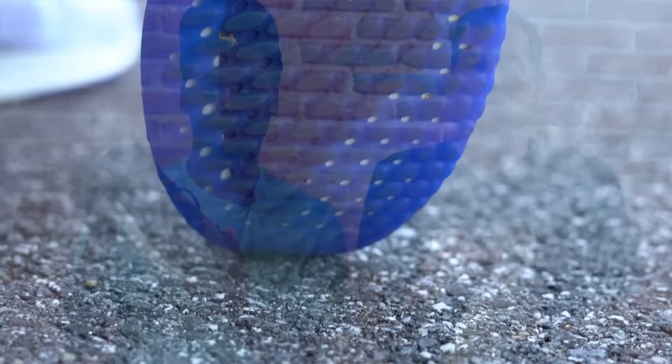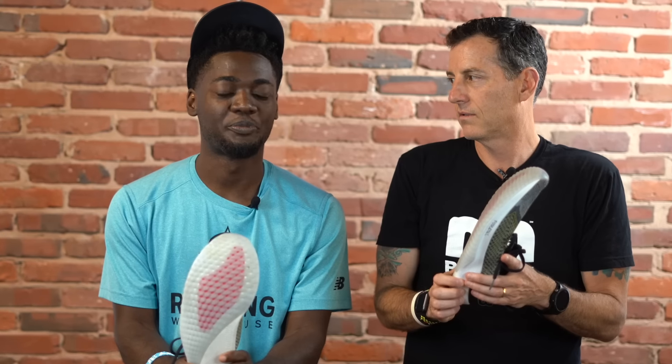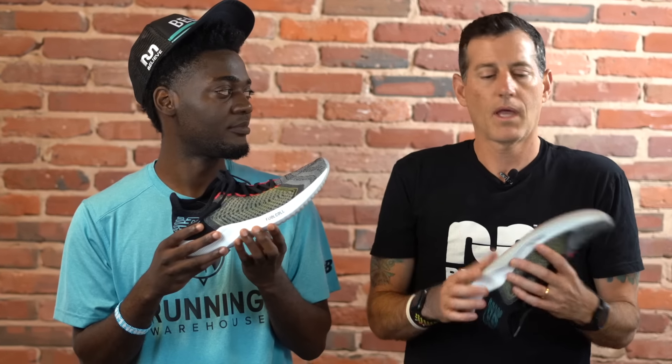Speaking of the midsole — the FuelCell midsole is the bread and butter of the entire shoe. It is so smooth, I can't believe it's not butter. There's no carbon plate in it — this is all FuelCell foam. What's neat is that New Balance is able to create different densities within this EVA foam, putting more firmness in certain areas so that your toe-off feels smoother. I love this midsole. The term 'energy return' is a buzzword, but I felt it in this one — apparently it's 39% more energy return than the REVlite material.